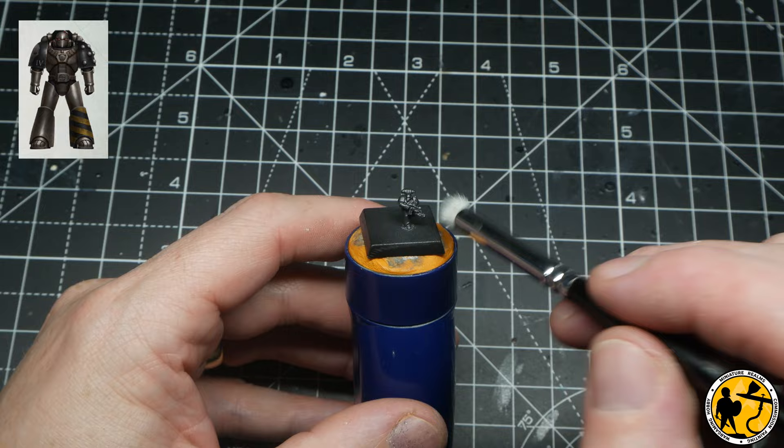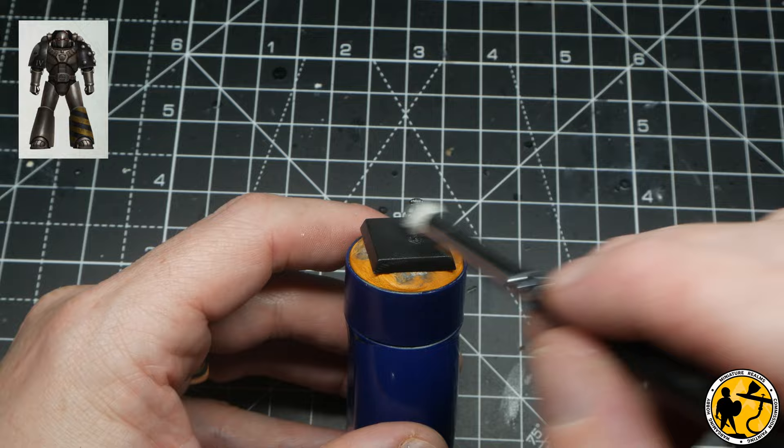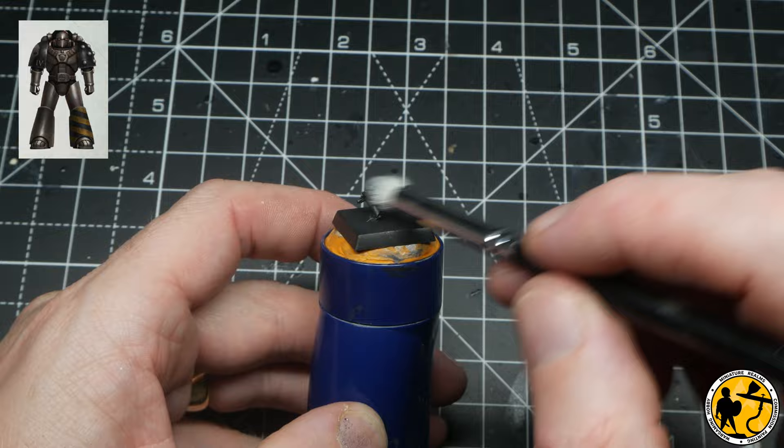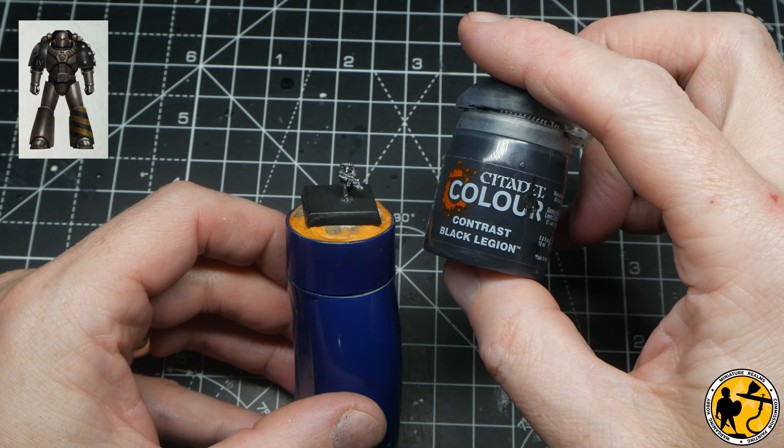Now we move on to the Iron Warriors, using Black Metal from Scale 75 — ideally you want a nice dark metallic colour, and Ironjawz from the Citadel range would be perfect. Using the airbrush — though a very heavy dry brush almost like an overwash would work — covering most of it and just leaving a little bit of black in the recesses. Back to Game Air Silver and this time I'm dry brushing lightly all over, but not too much — I don't want to take away that dark dulled metal look so synonymous with the Iron Warriors.